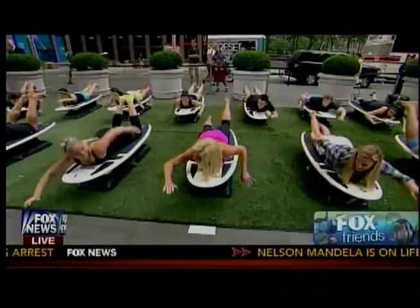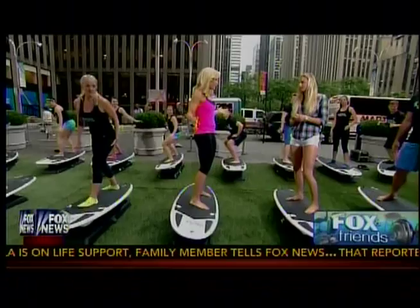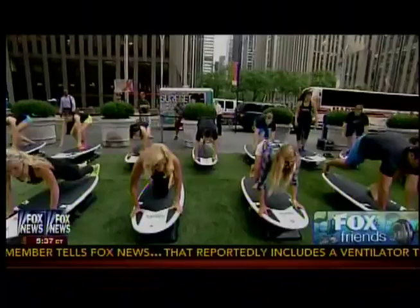Pop up! There we go. So Lakey, how authentic are these moves? Very authentic. Surfing's a very hard thing to copy or take out of the water and try it, but Surf Set is probably the closest you're going to get to it.